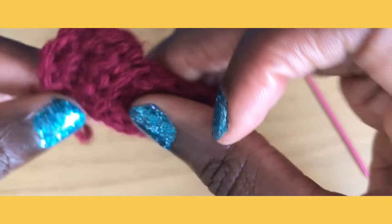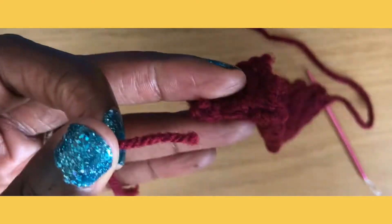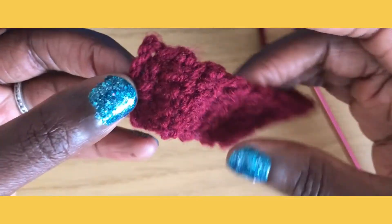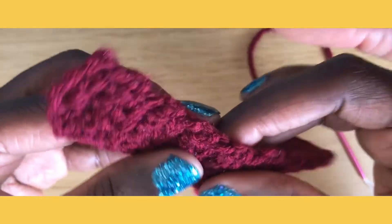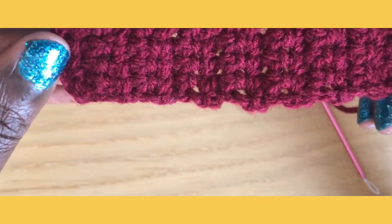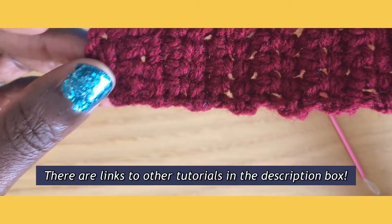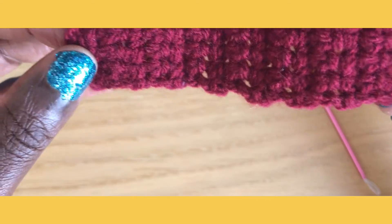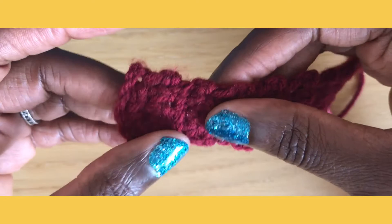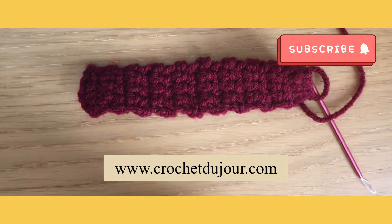We just want to give that a little pull, then I'm going to take my scissors and cut that back. You see a little bit of that tail there, give it a pull, and voilà — magically that's gone! That is a quick tutorial for weaving in your ends. There's no single set way to do it; you'll find the way that works best for you, but this is just a way to get you started. I'm Gloria Miller, this is Crochet du Jour, and thank you so much for watching.